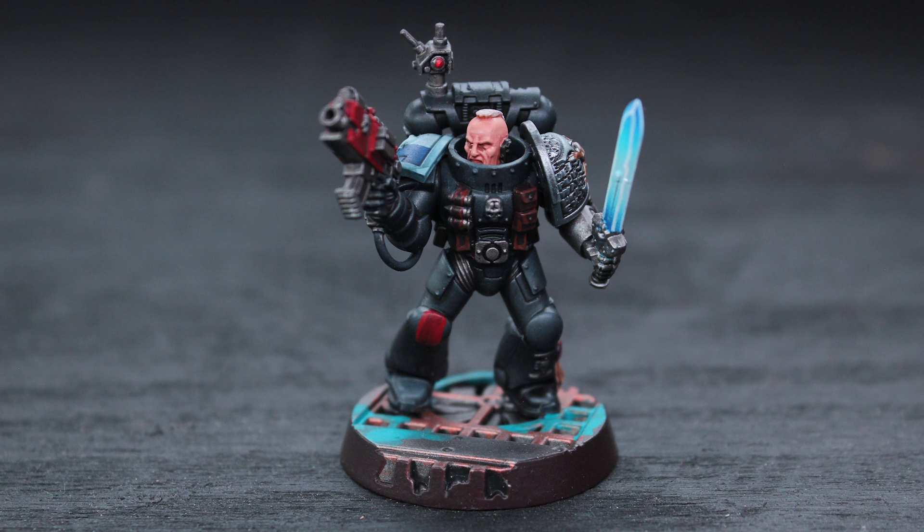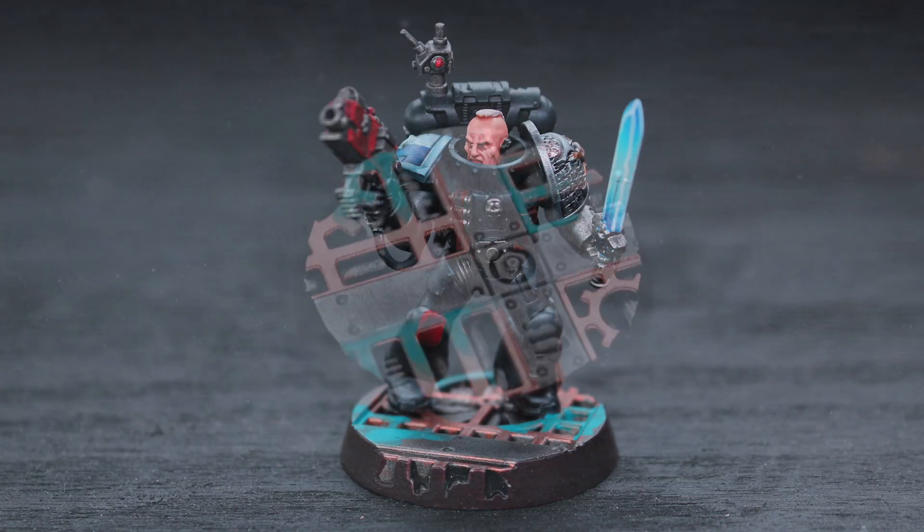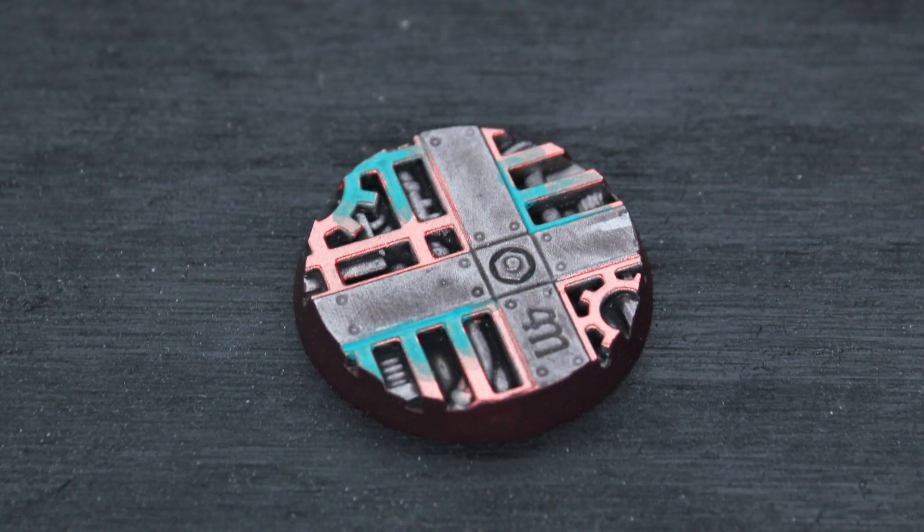Hey guys, Jay here, welcome to Eons of Battle, and today I'm going to show you how I paint my Games Workshop Sector Mechanicus base that I use for my Death Watch.